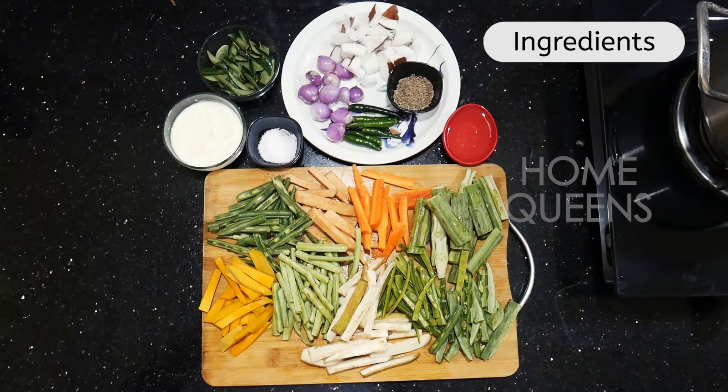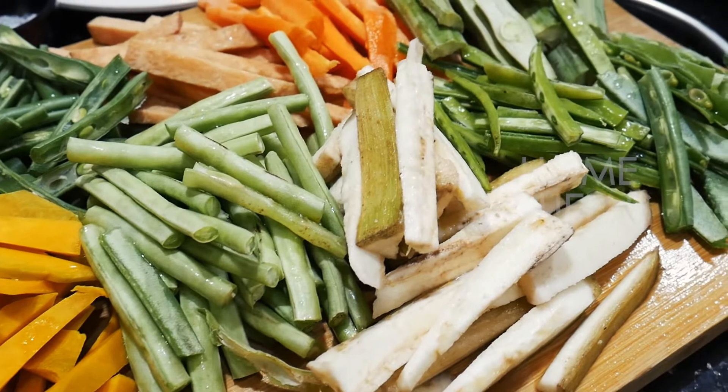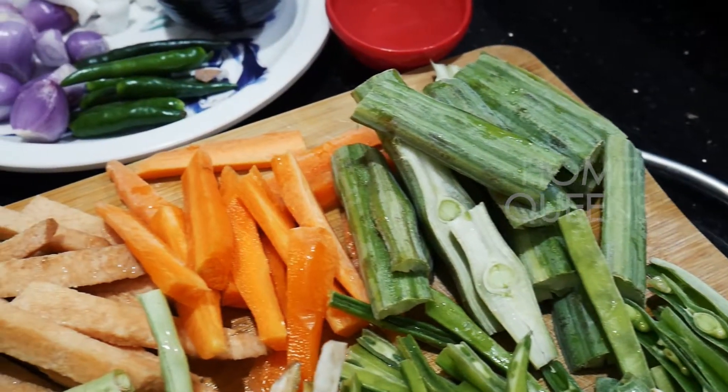We have the ingredients: pusani, long beans, walaka, kottavarang, avaraka, carrot, karnakarangu, and beans.